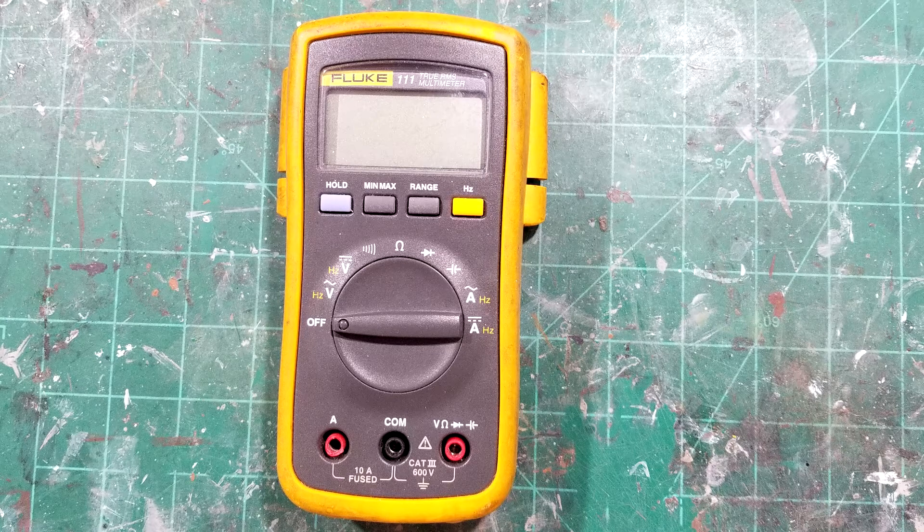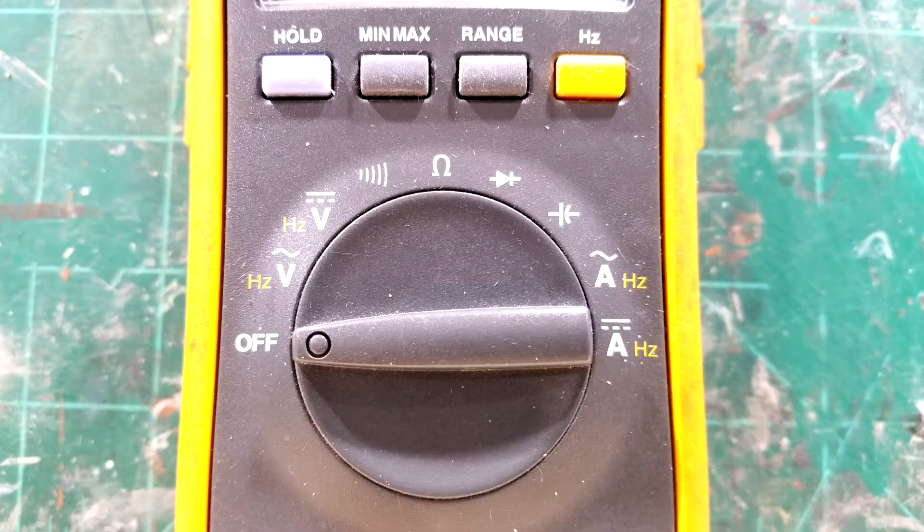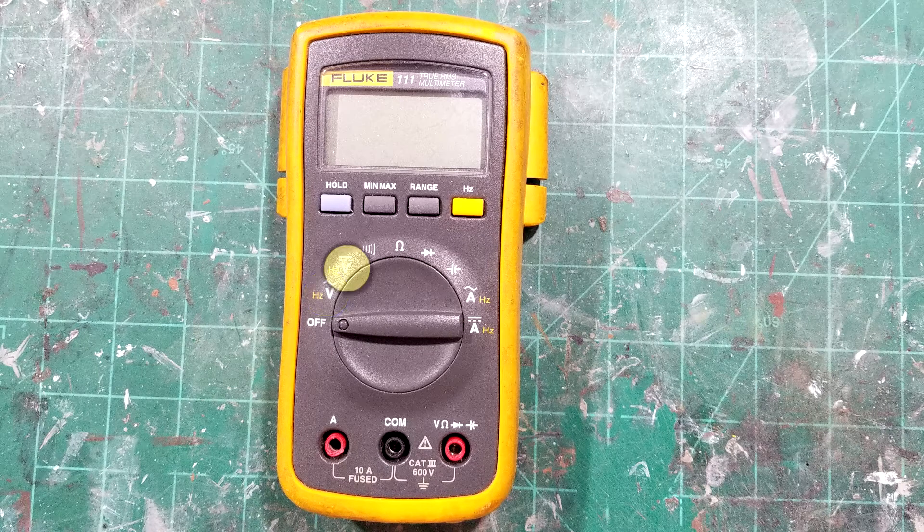This meter is a Fluke 111 True RMS multimeter. It's called a multimeter because it has several functions: AC voltage, DC voltage, continuity with a beep, resistance in ohms, diode checking, and capacitor checking. We won't go into diodes and capacitors here — I'll just cover the basic ones.